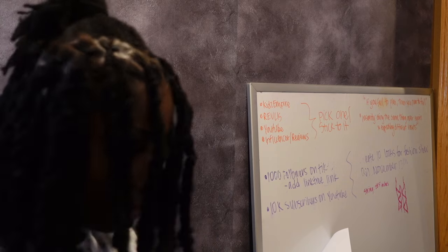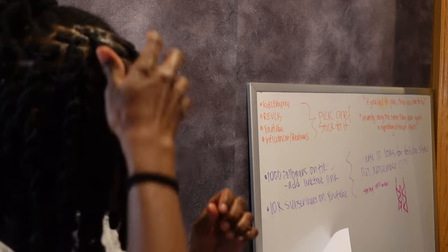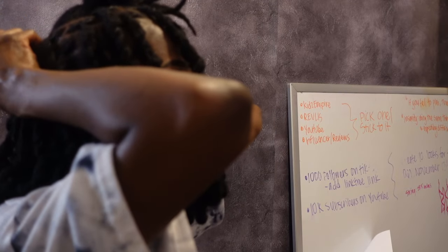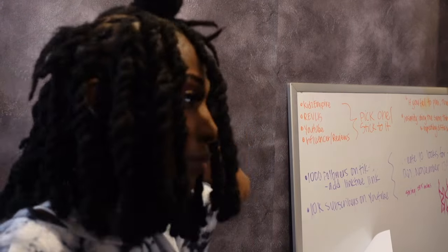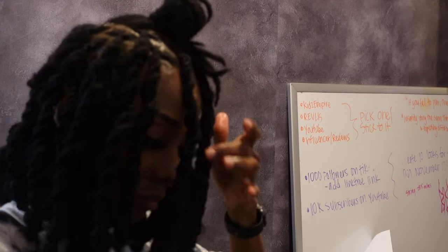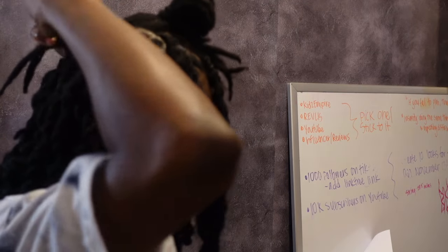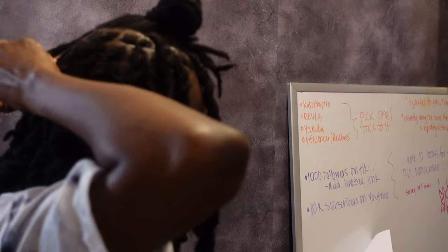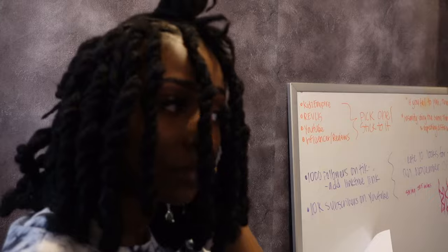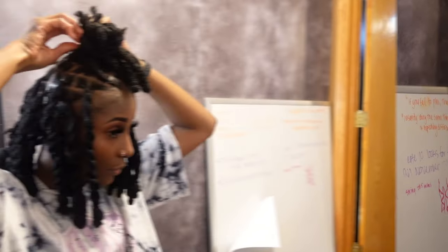So I had to improvise. I'm just working in the front, and I figured I can do a half-up half-down ponytail, or pull all my hair up in a ponytail, so you won't even be able to tell the middle is undone. Even though I don't have enough Cuban twist hair for the middle, I'm still going to do the two strand twist for the middle — I just won't be able to add any extra hair there. Just stay tuned and you're going to see the process.